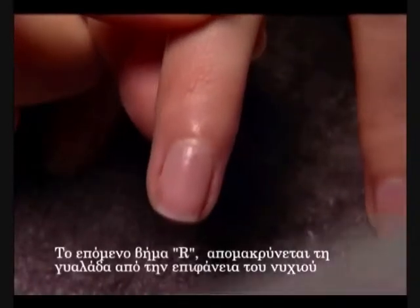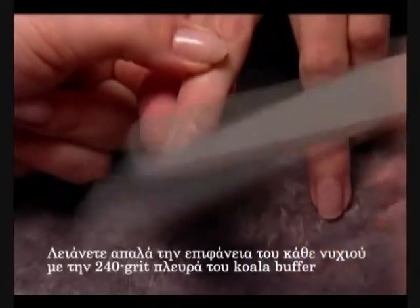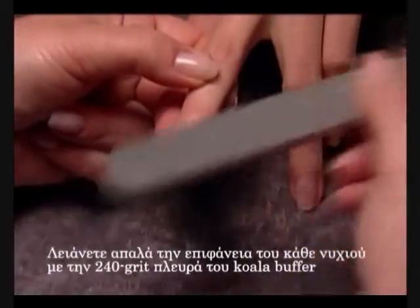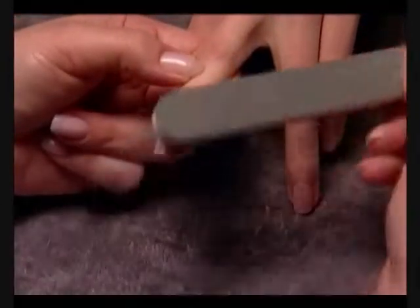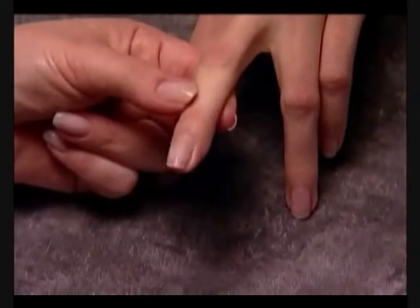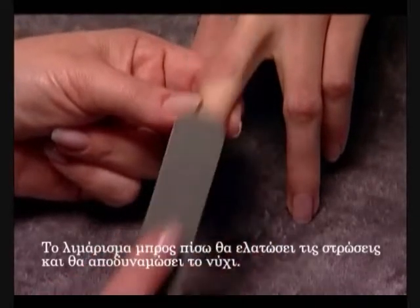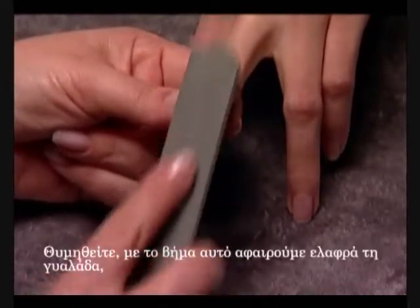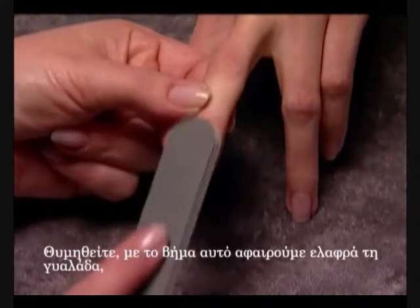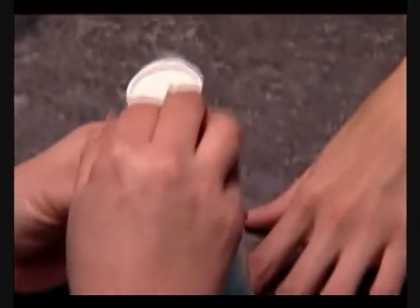Our next step is R: Remove shine from the nail plate surface. Gently buff the surface of each nail with the 240-grit side of the Koala buffer in the direction of natural nail growth to remove shine. Filing back and forth will remove layers and weaken the nail. Remember, with this step we're lightly removing the shine, never reducing layers of nail plate.